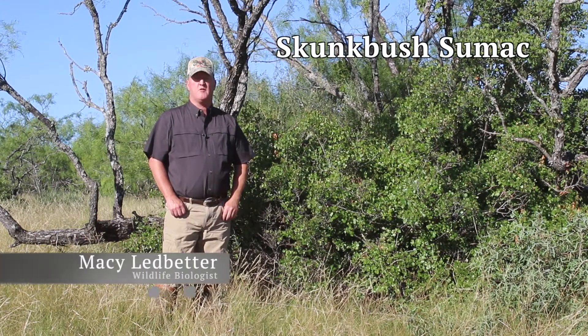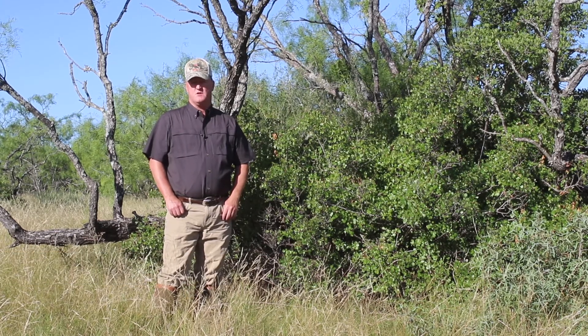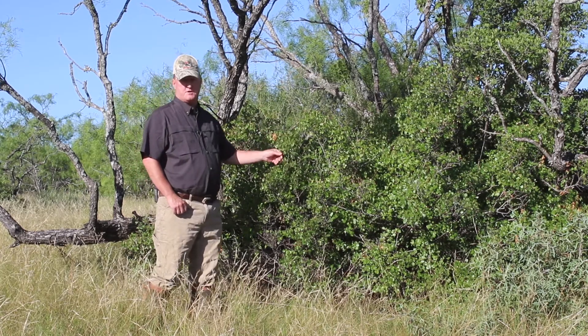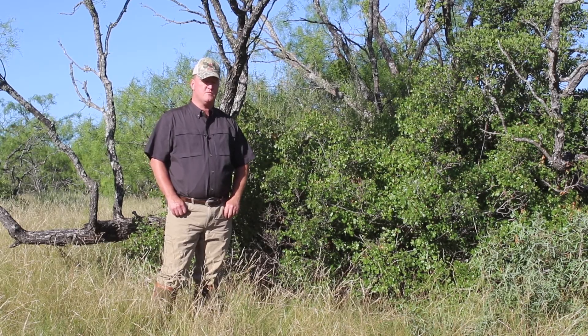Skunkbush Sumac, or Aromatic Sumac, is a low-growing, thornless shrub typically found along fence rows or growing among shrubs that help protect it from heavy browsing pressure. The leaves are dark green in color and the form is typically less than four feet tall with a rounded shape.